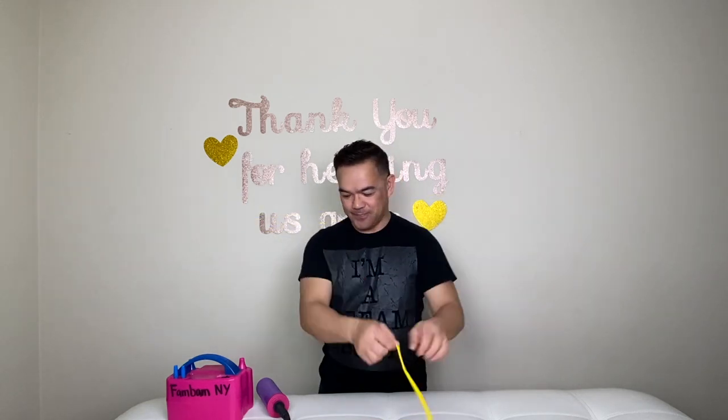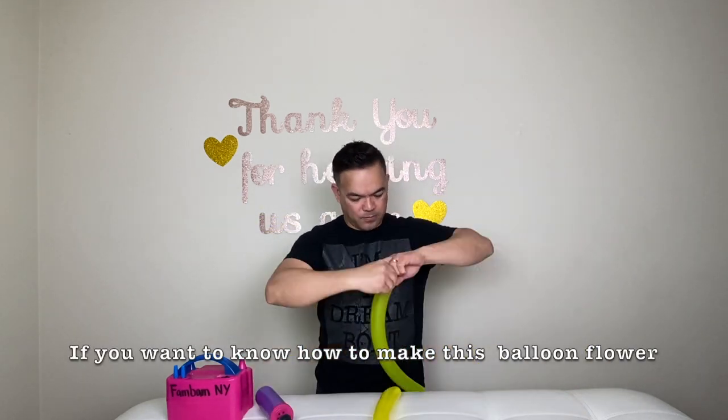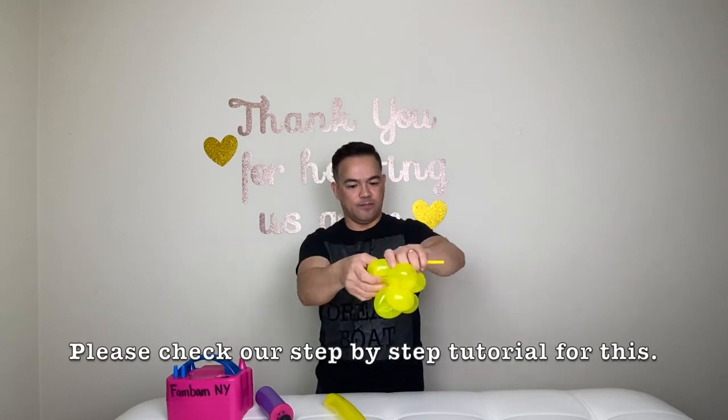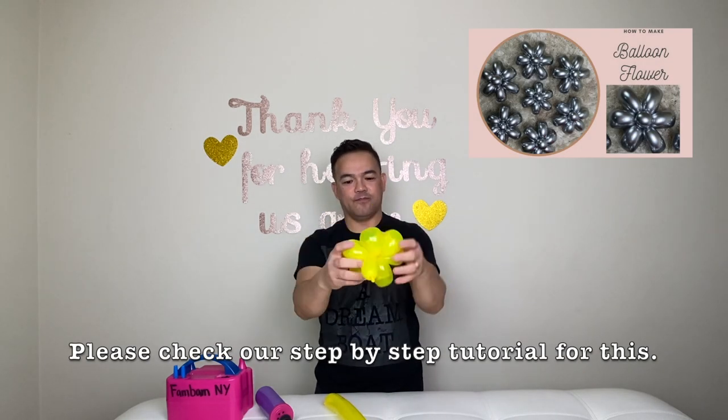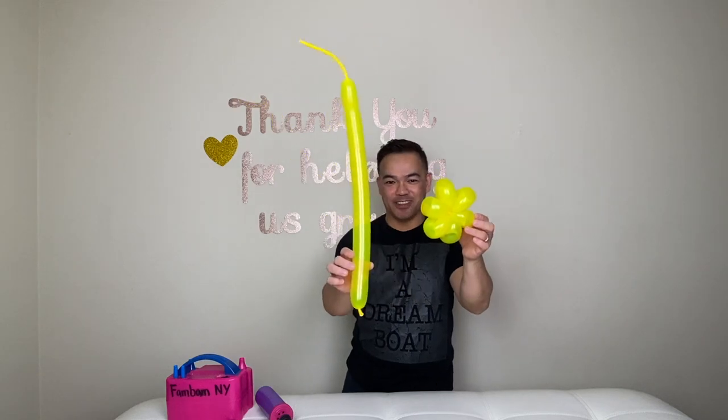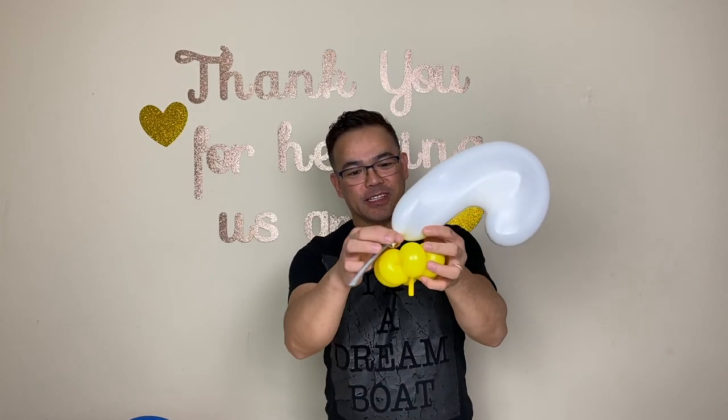Alright guys, so now we have these two 260Qs right here. I'm going to make a little flower right here, and we'll do the same thing on the other side — just attach this here.